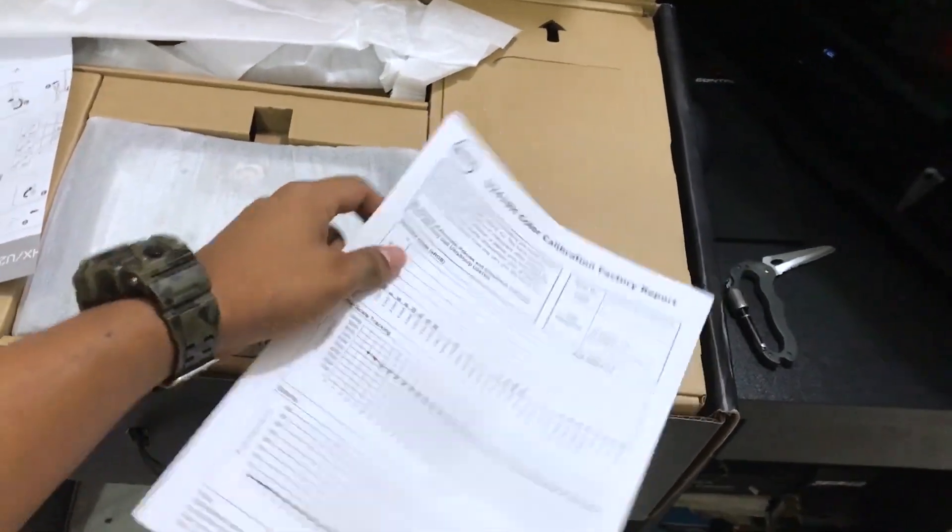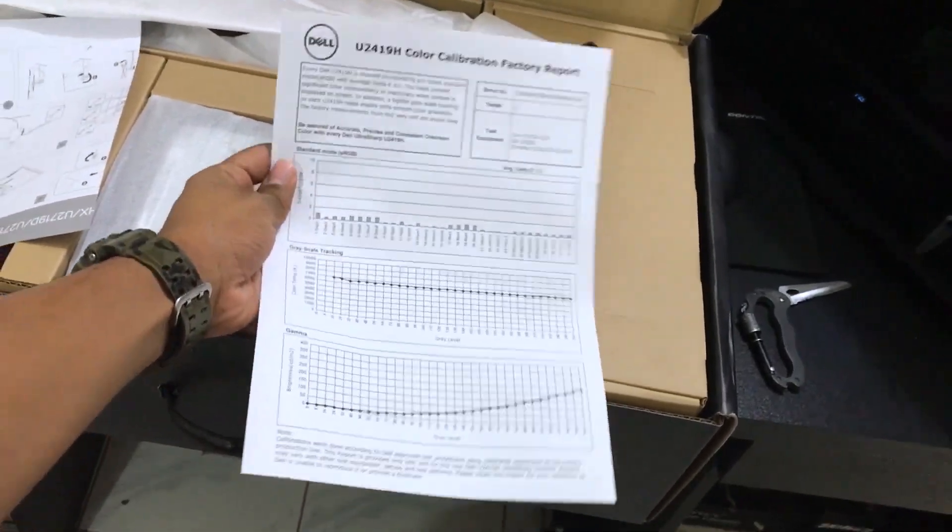I have already seen the unboxing of this monitor, so everything was out of the box and it seemed like a good monitor. I did the plugin and got the monitor set up. It is a TN panel.